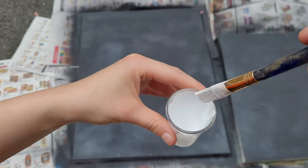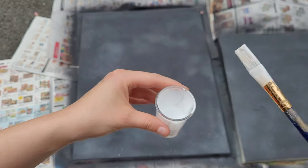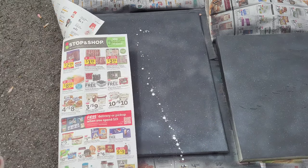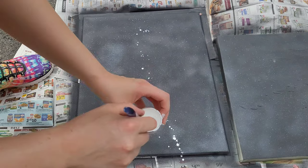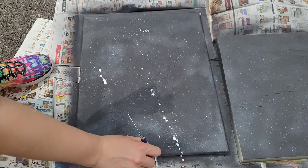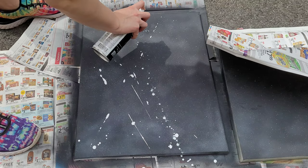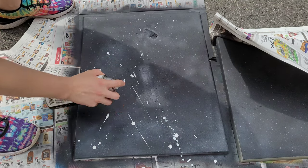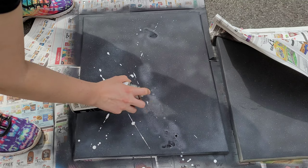It needs to have just enough viscosity that it's not going to create splotches. You do not want splotches — instead you want lines. You're going to need to test it a couple of times, and make sure you have extra black spray paint to cover up any little dots you do not want seen.